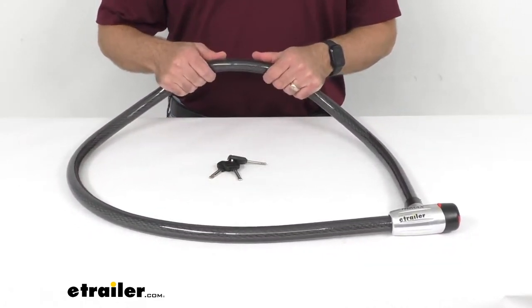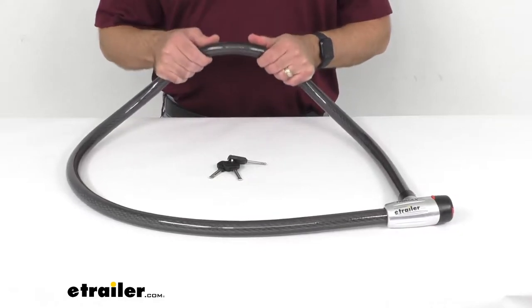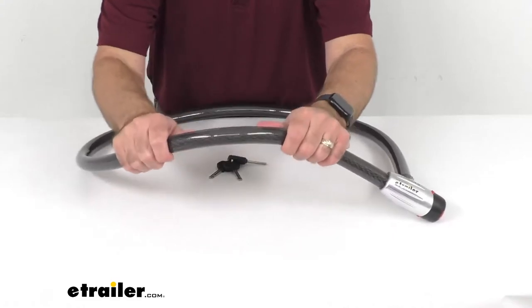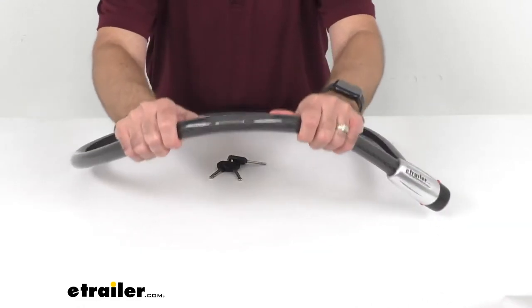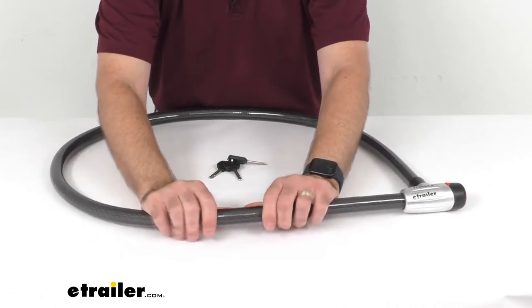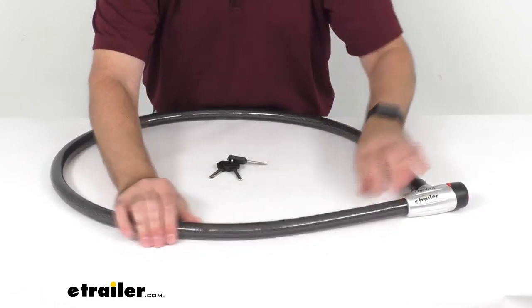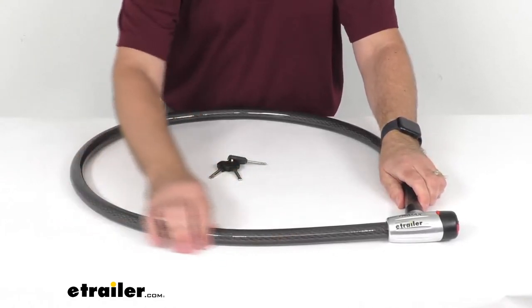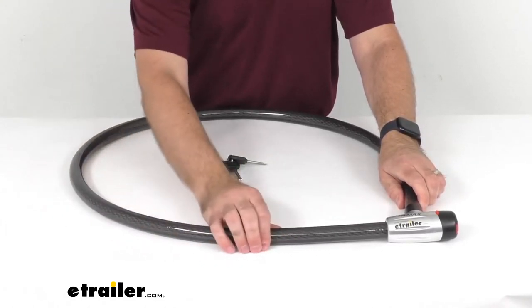This armor-plated braided steel cable is strong and difficult to cut. It's going to resist saw cuts and bolt cutters, and as you can see it is encased in a plastic coating to protect your bike and other gear from scratches and scuffs from that braided steel cable.